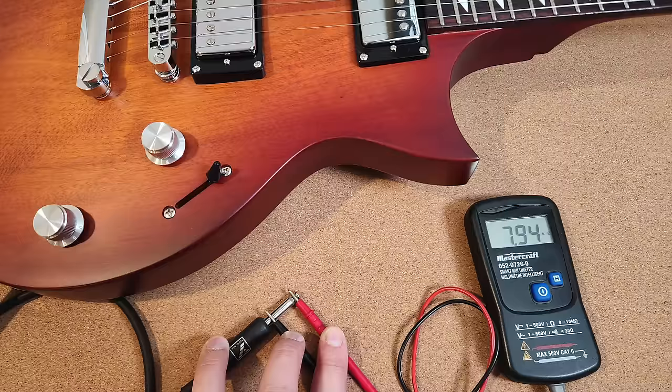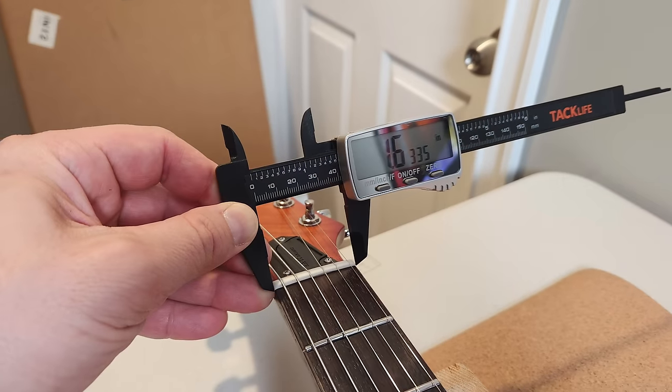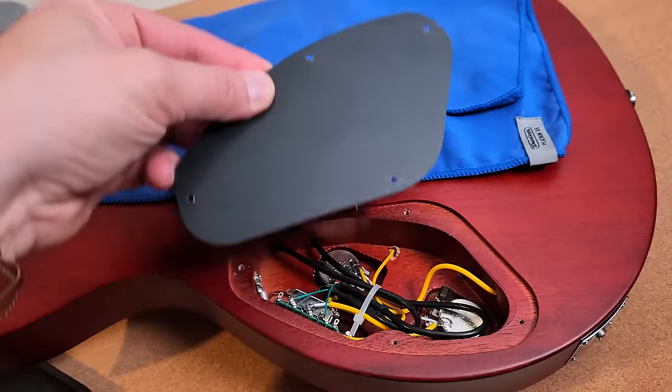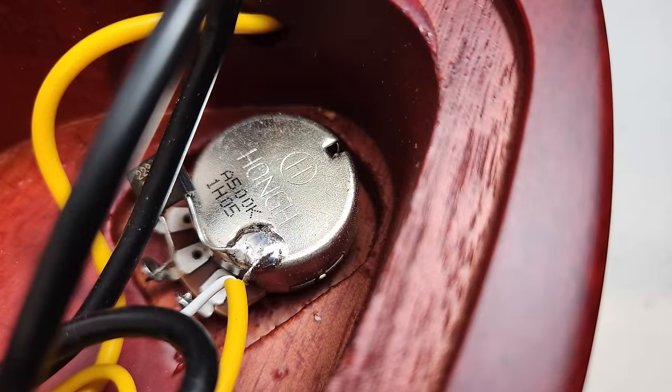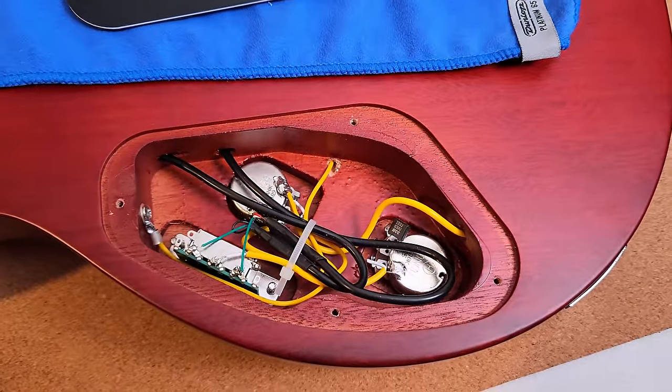Here's the pickup resistance measurement — you've got the neck, neck and bridge combined, and then the bridge. And here are some quick neck measurements — it's a slim neck, wide, about 42 millimeter nut approximately. We're going to pull open the little panel on the back and take a look inside. You can see the wiring — it's got a PCB switch, full size pots. The switch does feel cheap like a PCB usually does, but the pots are nice and smooth.